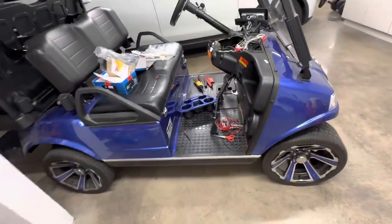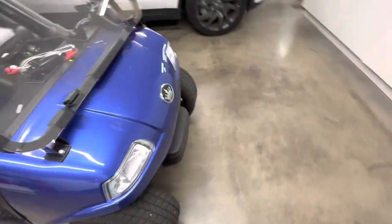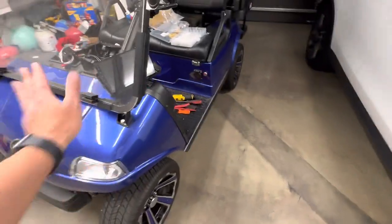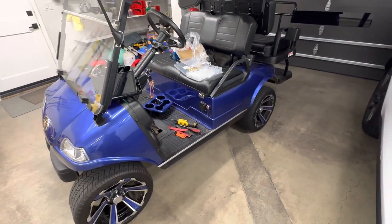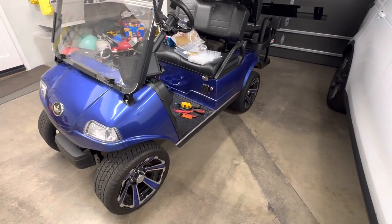Good afternoon, everybody. Welcome back to the channel. I'm not going to make a big long video about this. This is my Evolution Classic golf cart. I've had this for about a year and a half or something like that. I absolutely love this golf cart. It's perfect for going around the neighborhood, picking up the kids at school, that sort of thing. And if there are any events in the neighborhood, it's really nice to take this rather than a car.